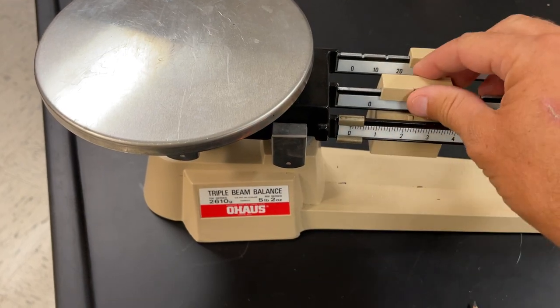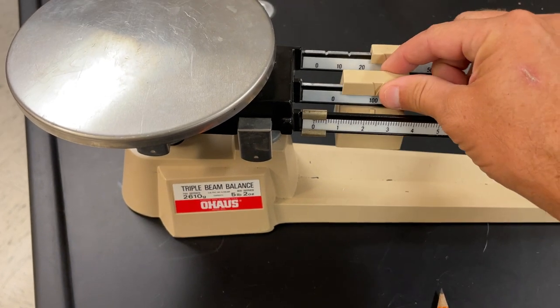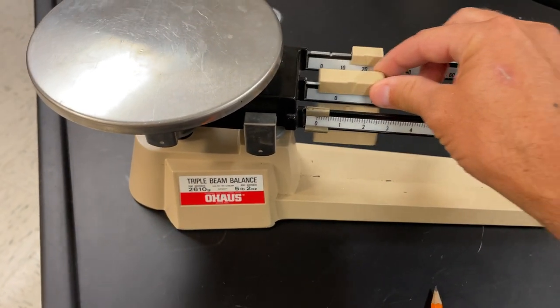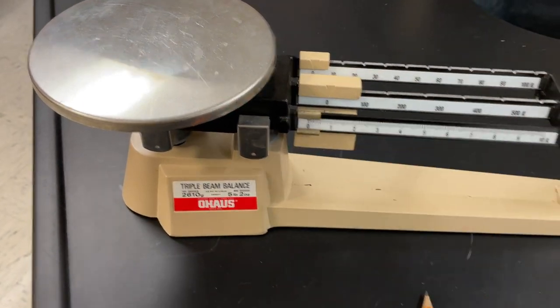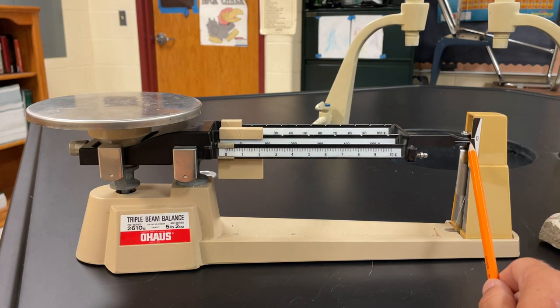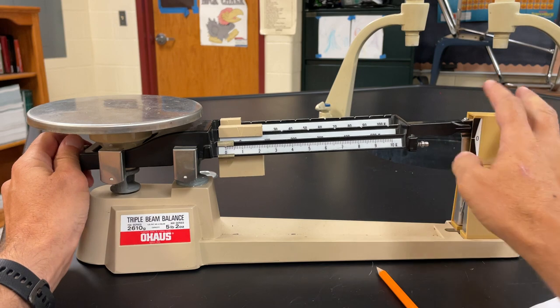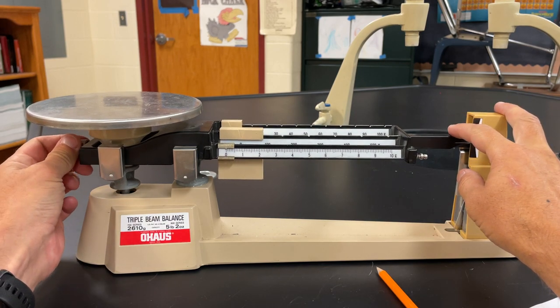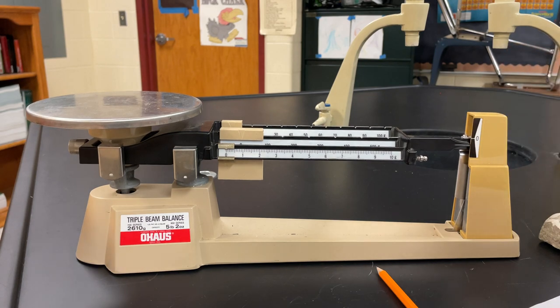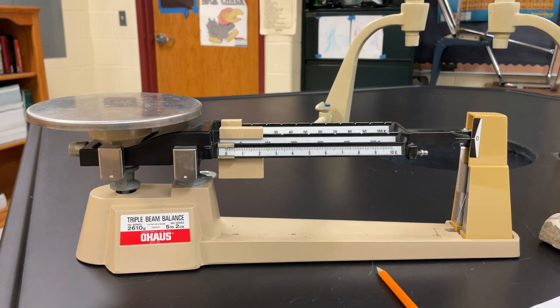The one can slide freely, but the hundred and ten have to go on the notches. You wouldn't put it in between a hundred and two hundred when sliding — it has to be on the notch. That's very important. So I'm going to move them all to zero, and then make sure the pointer is at zero. It looks like it's a little off, so I can use this adjustment screw right here. If I turn the screw away from me I can add a little bit more mass which might zero it out better. That's almost perfect now, so I can begin.